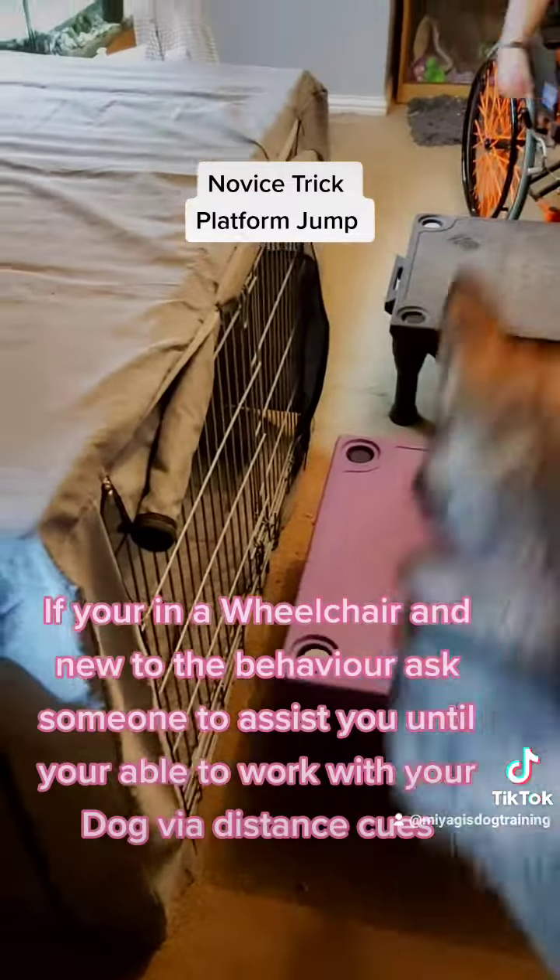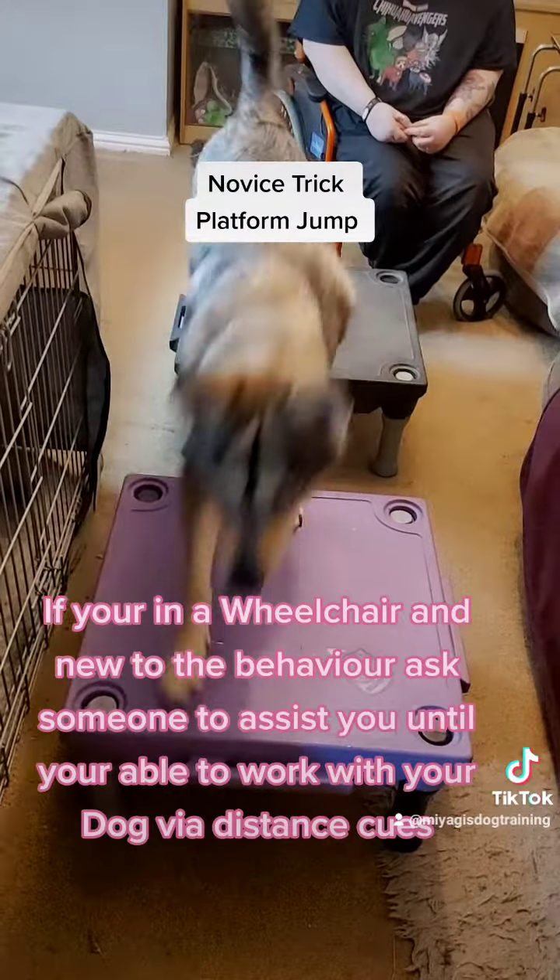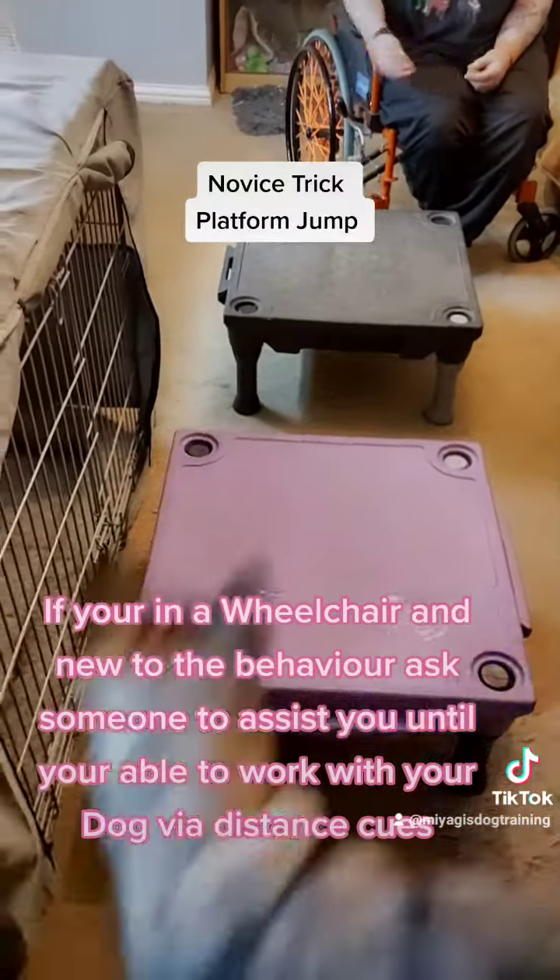If you're in a wheelchair and new to the behavior, ask someone to assist you until you're able to work with your dog via distance cues.